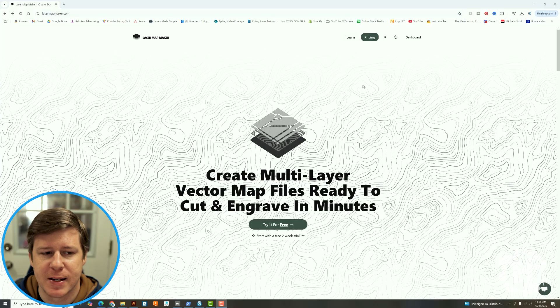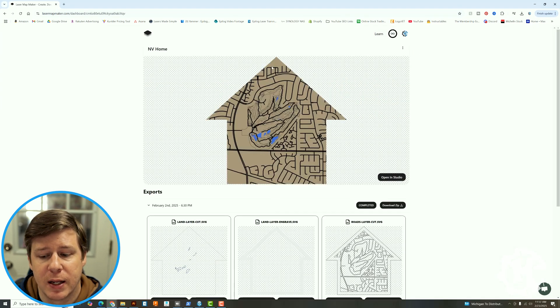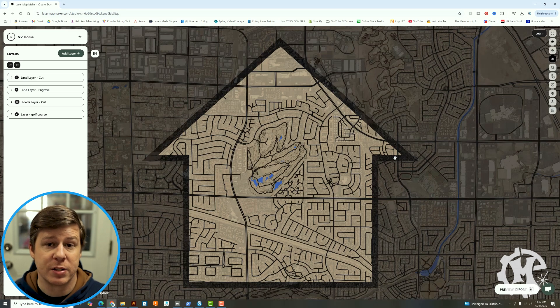The cool part about most of these — Snazzy Maps or Laser Map Maker — is that it is online. You don't have to download any software to your computer, so just go to lasermapmaker.com. Here I'm already logged in. I'm just going to go to my dashboard and I already have one set up that says 'My Nevada Home,' and I'm going to open this in the studio because this is really where I started.